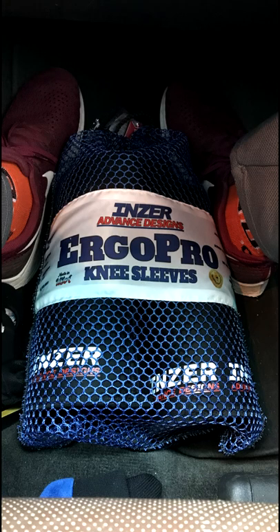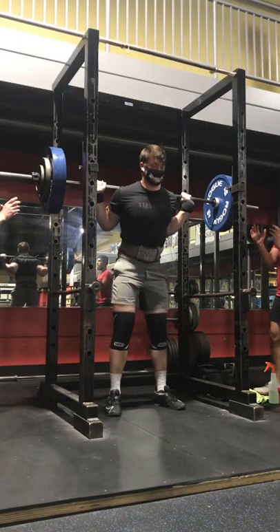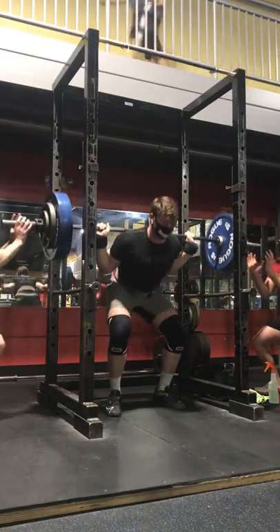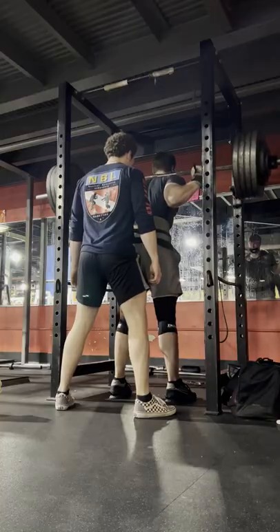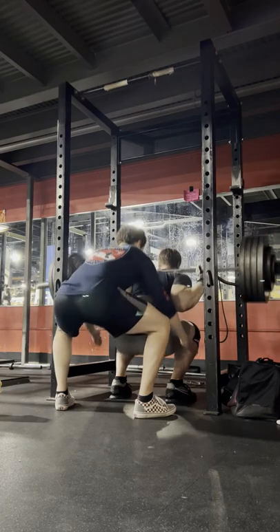Are the Inzer knee sleeves cheating? We're gonna find that out today. We'll start off the video with a couple squat singles that I've done. This is my best ever squat in SVD knee sleeves with 465, and the next clip is 465 with Inzer sleeves about six months later.